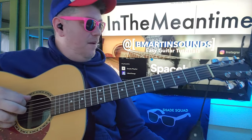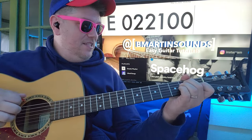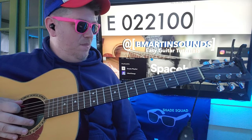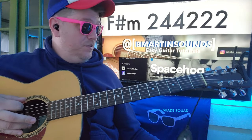So in the meantime for the bass, you're going to be just going: D, 0, 2, 2, 1, 0, 0. And you'll go to B: 2, 2, 4, 4, 4, 2. You'll go to F sharp minor: 2, 4, 4, 2, 2, 2.